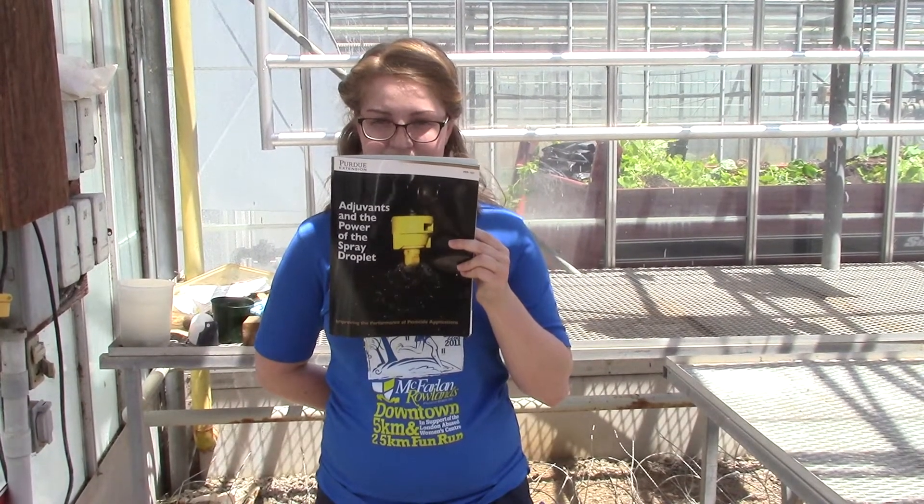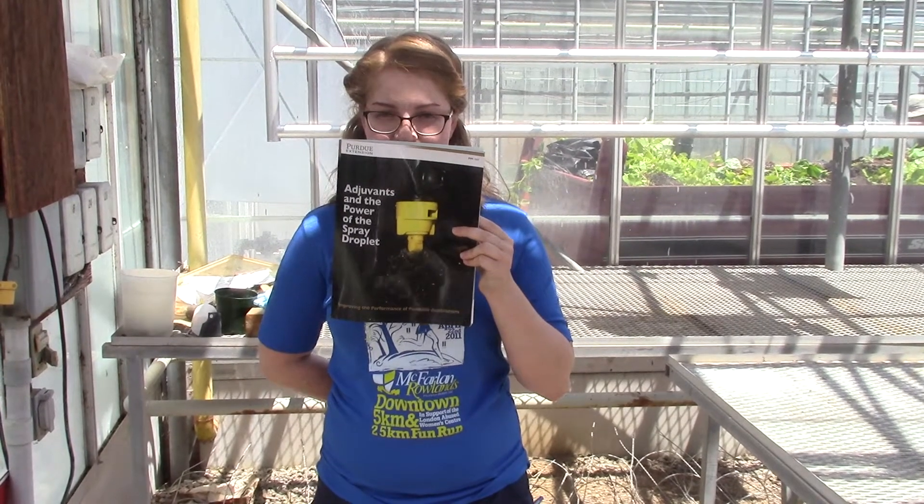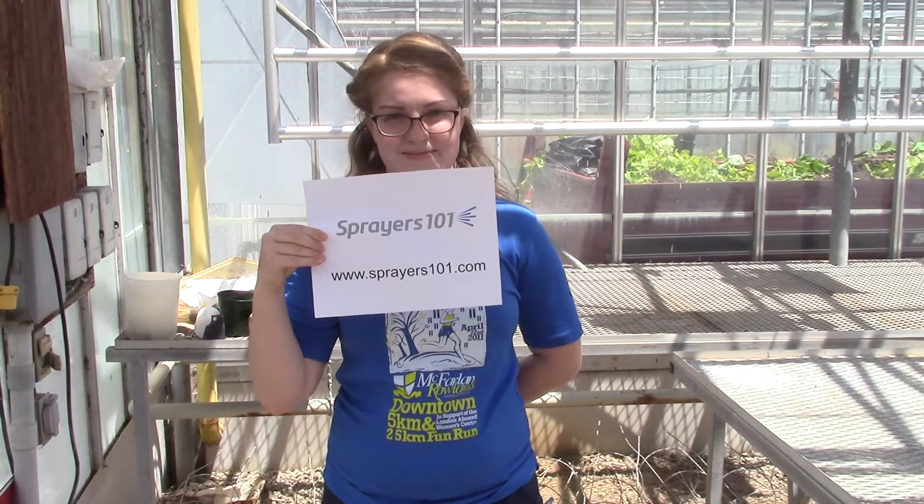Perhaps worse is the chemical incompatibility. In this case, you could inactivate your product or create phytotoxicity and burn your crop. Be careful. For more information about adjuvants, check out publication PPP 107 from Purdue Extension. For more information about all things sprayer, check out www.sprayers101.com.